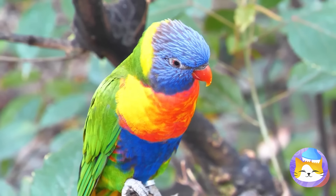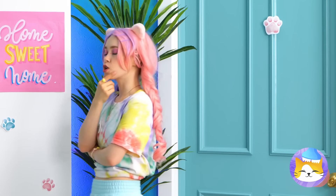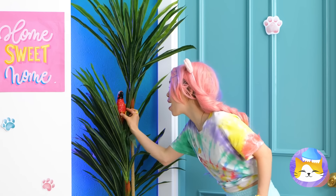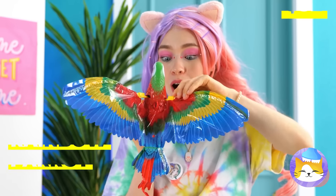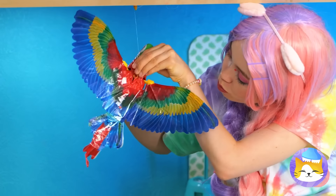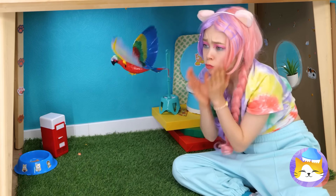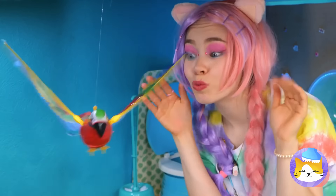What you looking at? Birds. I wish we had our own bird. And now we do — a rainbow parrot. It can fly too. Everyone's a critic. Well, at least we still like it.